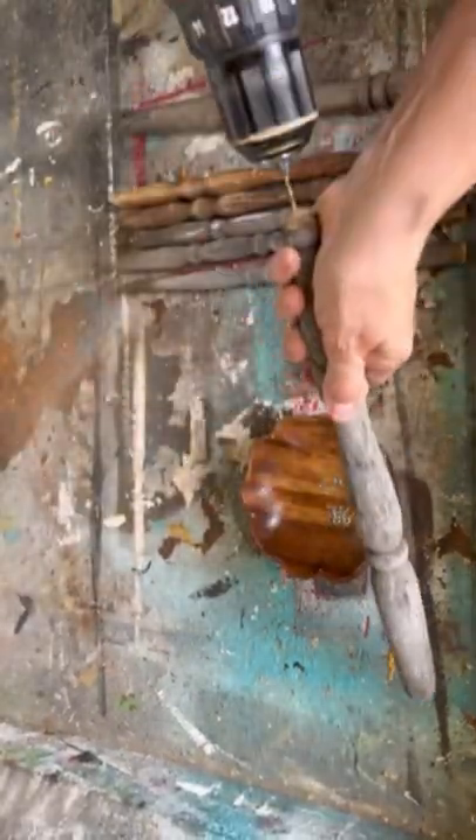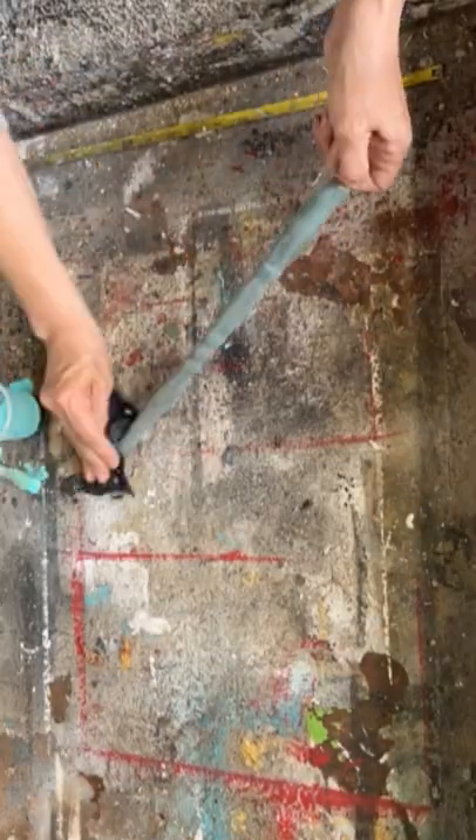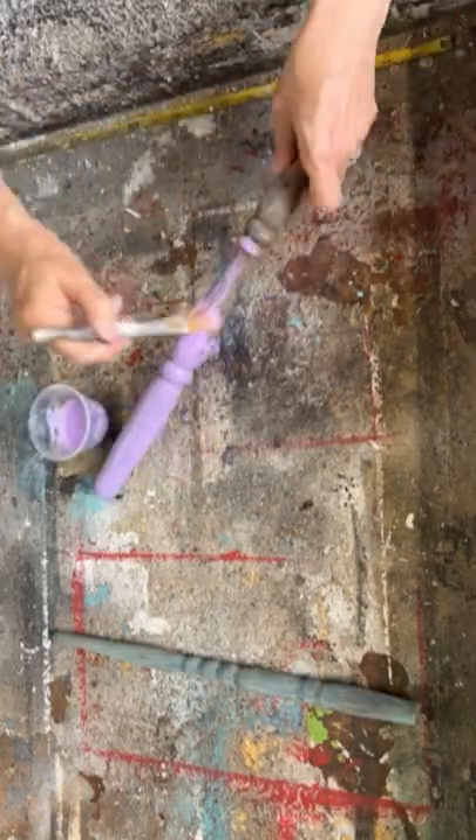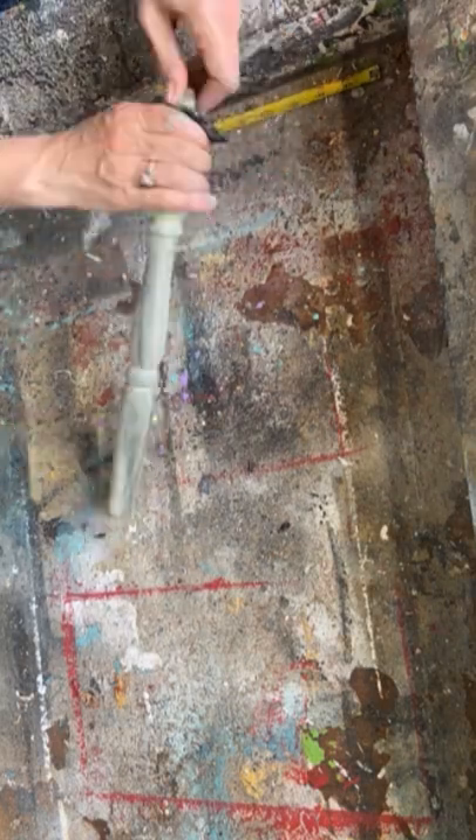I'm gonna put them in the top of the spindles and then in the bottom of the back of the chair. Before we put it all together I'm gonna paint all of those spindles lots of really fun whimsical colors just using my acrylic paint.